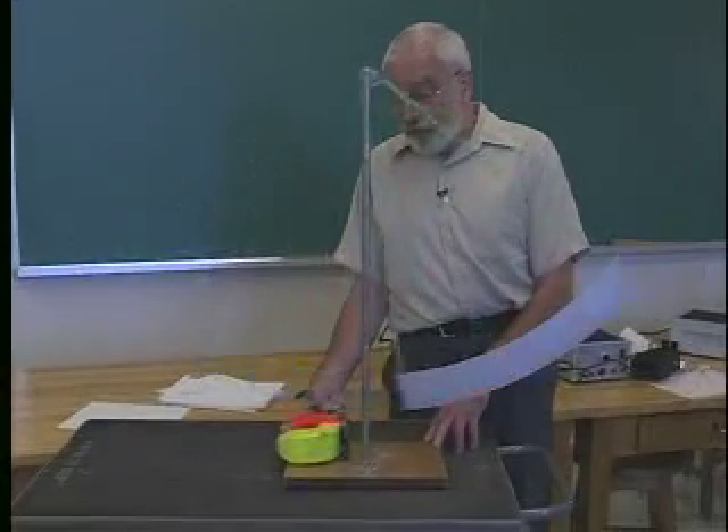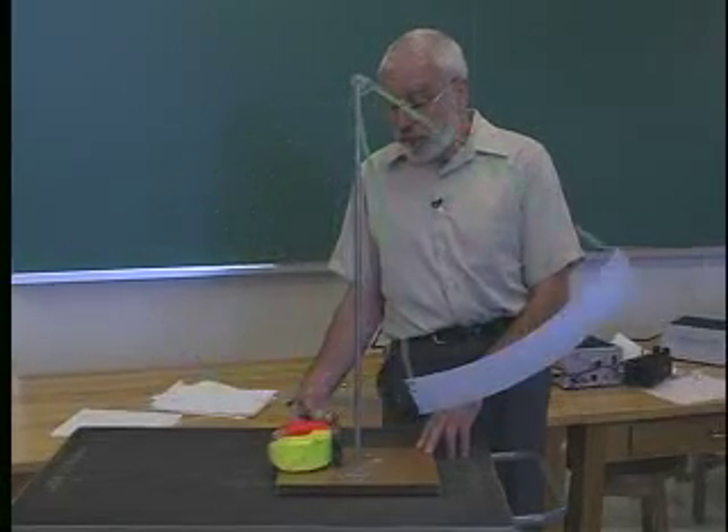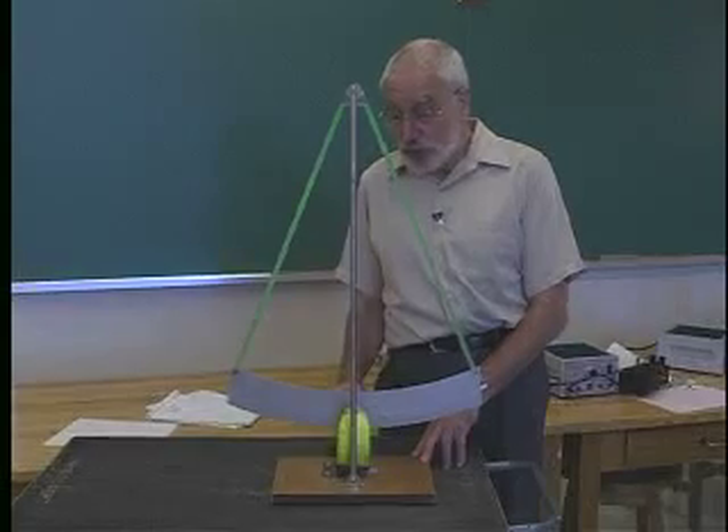When we flip over this magnet, which has quite a strong permanent magnetic field, you'll notice that it stops almost instantly.